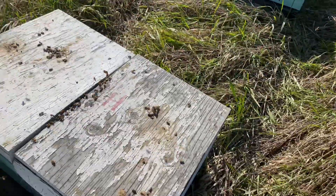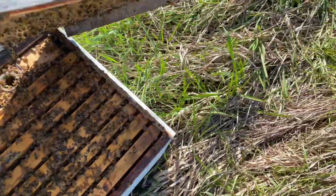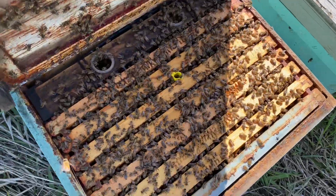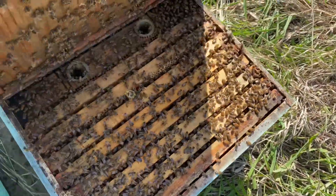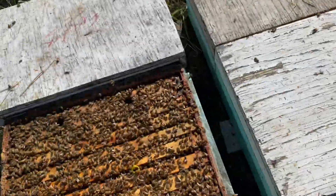A little bit of helpful arithmetic to know: every frame of capped brood, when it hatches, translates into one or two frames of bees. So every frame of brood translates into about two frames of bees once it's hatched — just some good math to know.